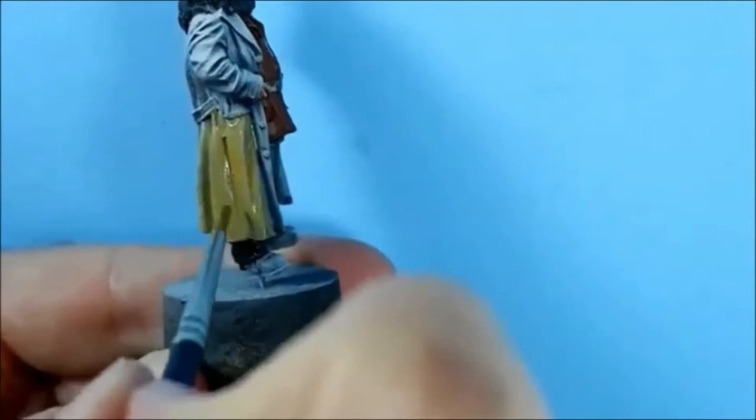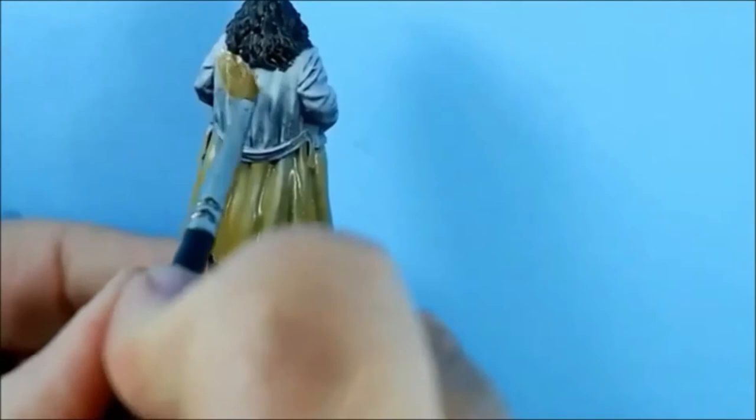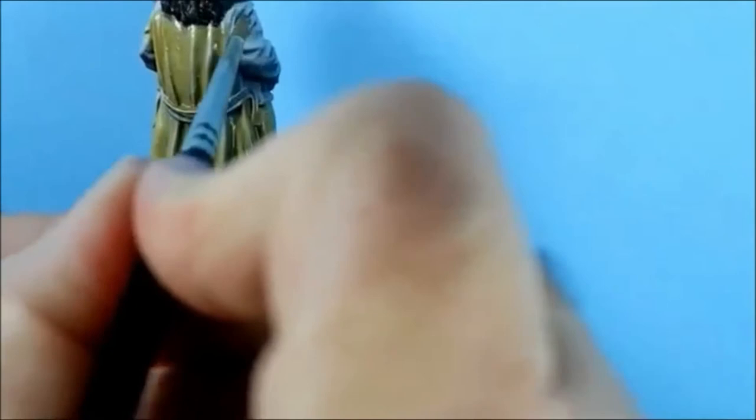It gets a bit complicated when you use a directional light, so it's easier to just pretend the light is coming from above. I forgot to say - I've given the hair a coat of the German Grey that I used on the trousers. I had it sitting on the palette and thought dark grey, that'll do for his hair.